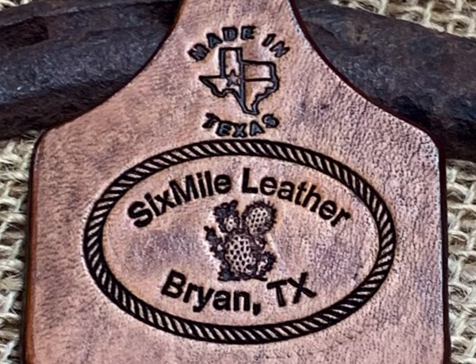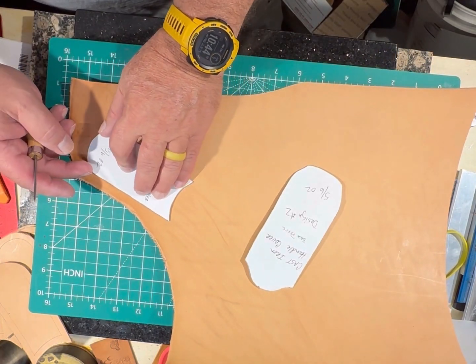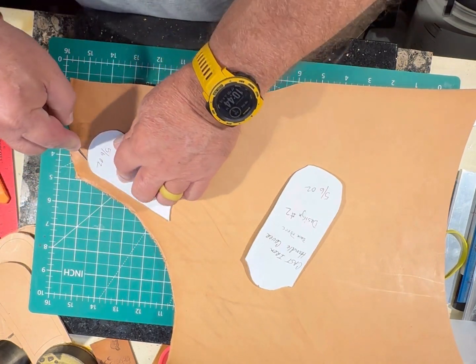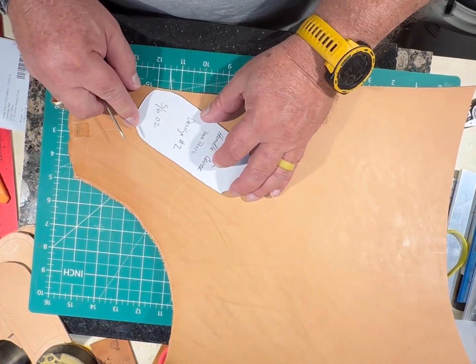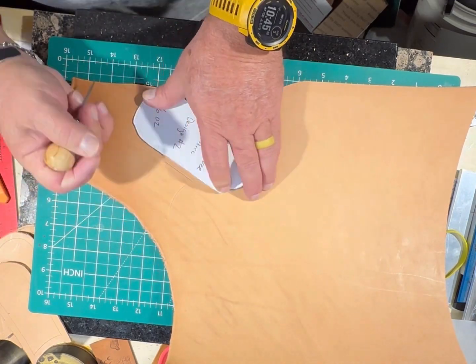Hi, I'm Darrell with Six Mile Leather. Today we're going to be making a cast iron skillet handle cover, making it out of Hermit Oak — I believe it is five to six ounce leather. I've traced off the pattern and then I'll be cutting it out.